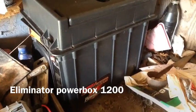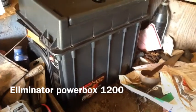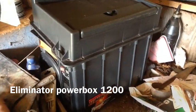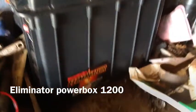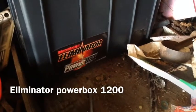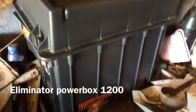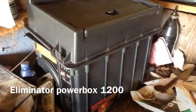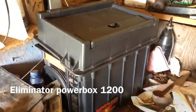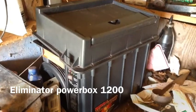This is my newest project. I got this box off used PEI. It is a MotoMaster Eliminator Powerbox 1200. It's basically a generator that uses batteries instead of gas. It includes a 1200 watt inverter and it was 60 amp hours.